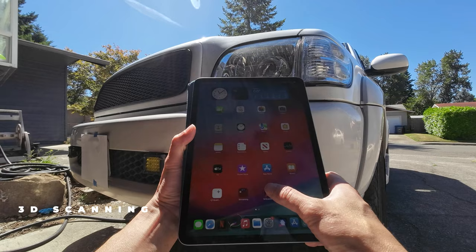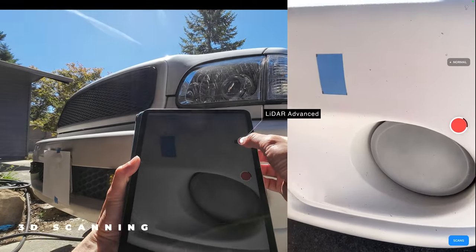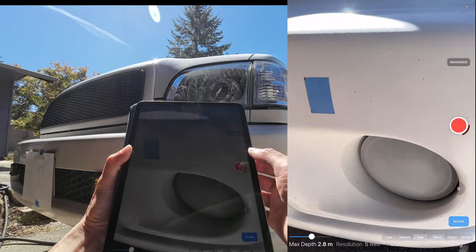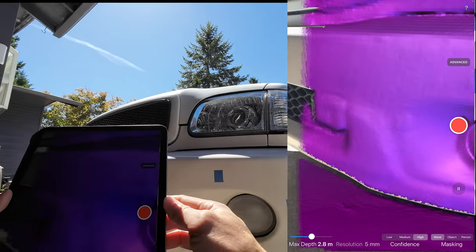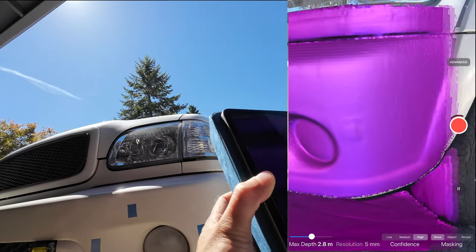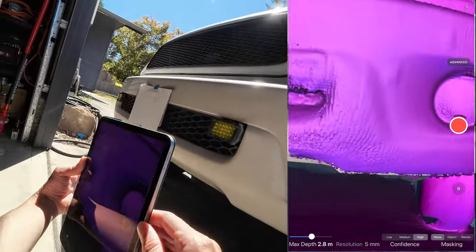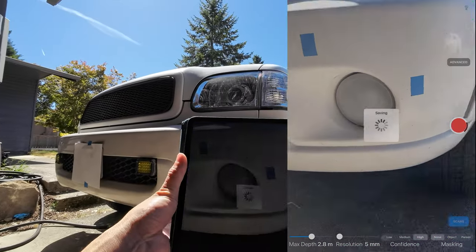Now let's dive into the 3D scanning process. Open up the app, select LiDAR Advanced, and adjust the resolution at the bottom to 5mm for optimal results. Tap the red circle to initiate the scanning, then carefully move the device around until it captures all the desired details. Tap the red button again to stop the scanning process.